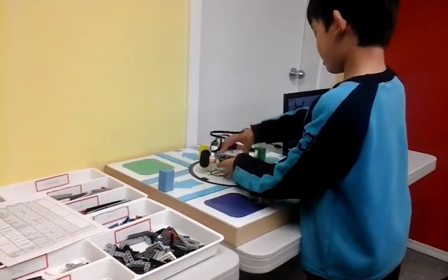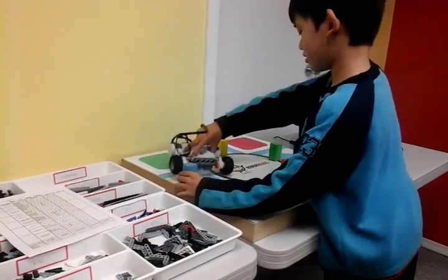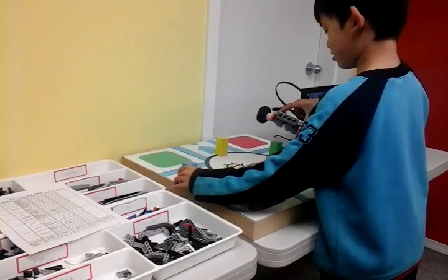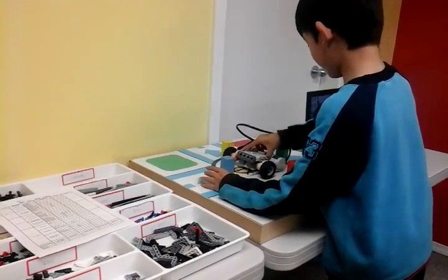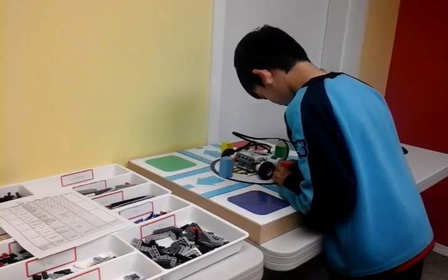Then when I move back here, I turn it this way, and then try and get this block somewhere around here. This took a long time. The programming is way too long.